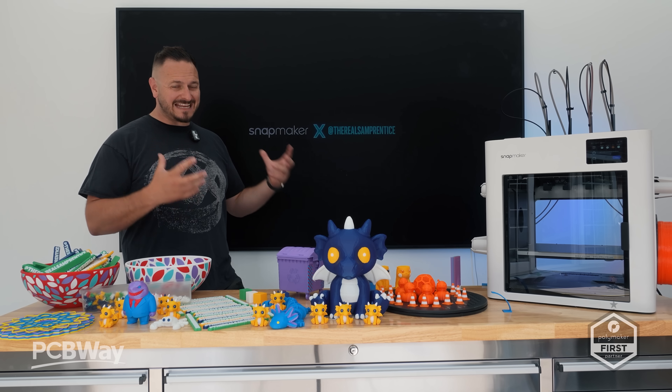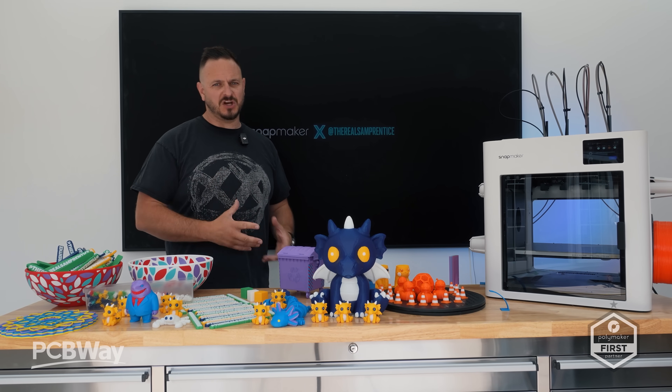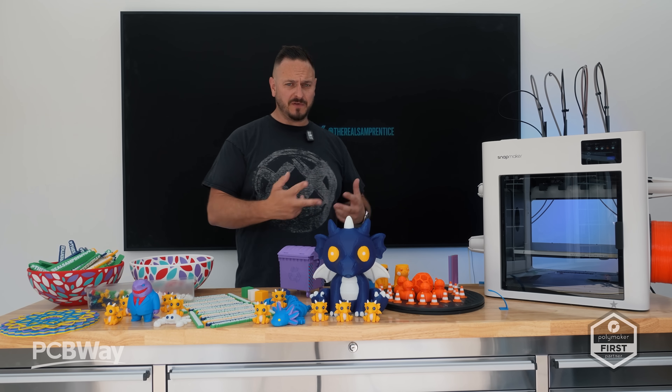What's going on friends, Sam Brett is back once again in the studio. We have the Snapmaker U1 — it's live on Kickstarter right now. I've actually made two videos on this product.